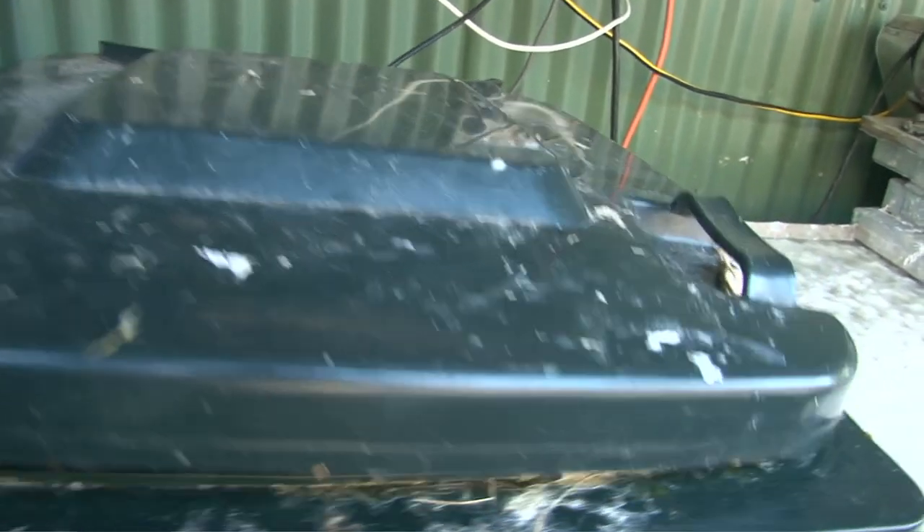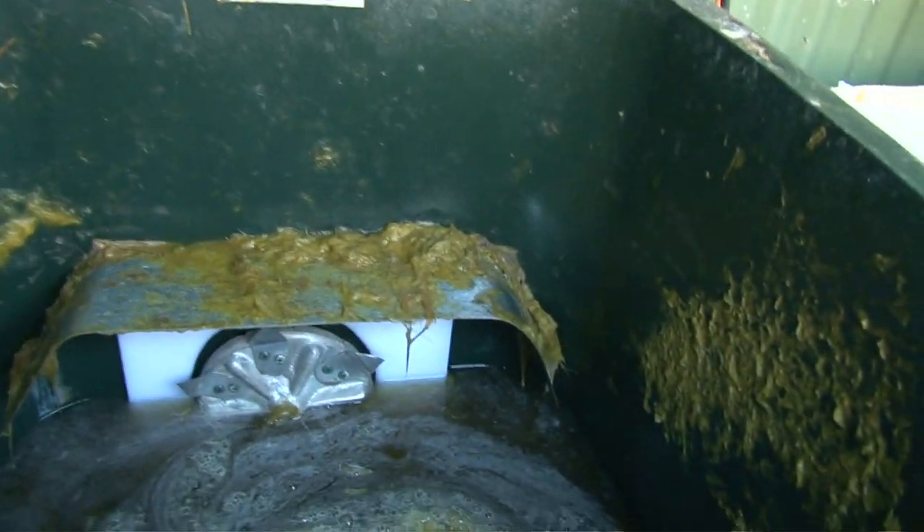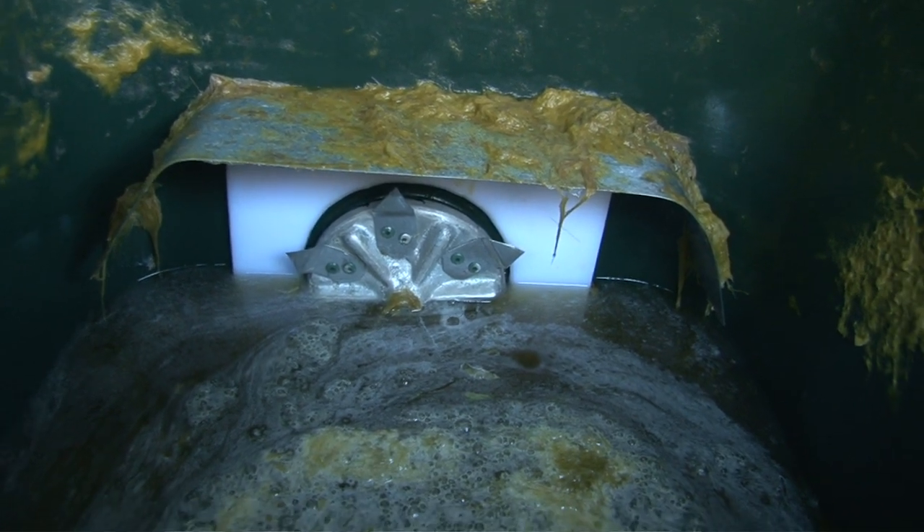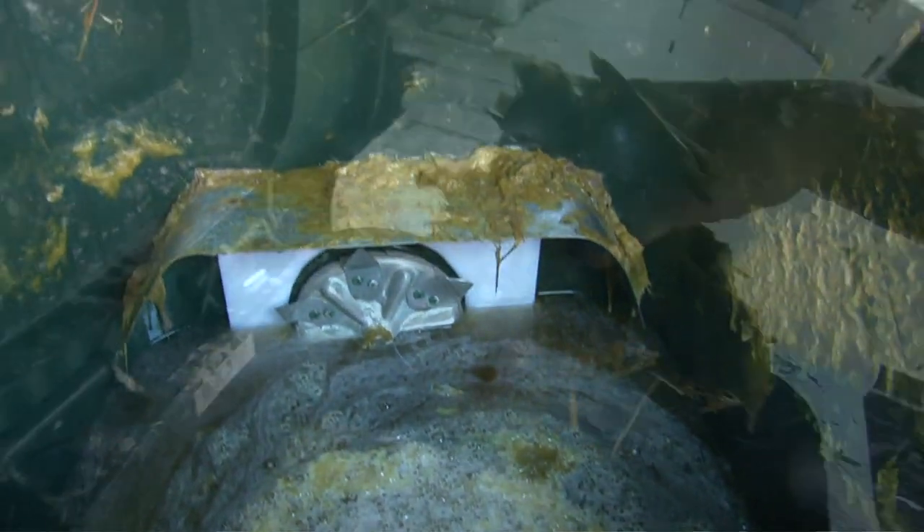This machine is called a hydropulper. It has a spinning propeller and it's like a giant kitchen blender.